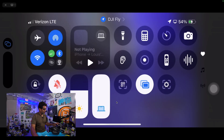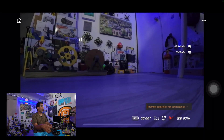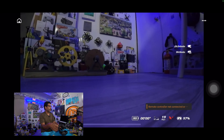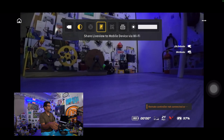Our USB-C data cable is connected here. To get it to push wirelessly so you can share your feed, you go here — see 'Share Live View to Mobile Device' — that's how I live stream. You'll see sometimes we do live streams with the FPV drones. Alright, so that's the secret behind that.